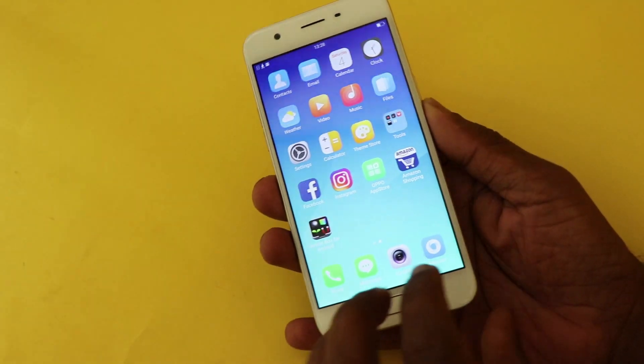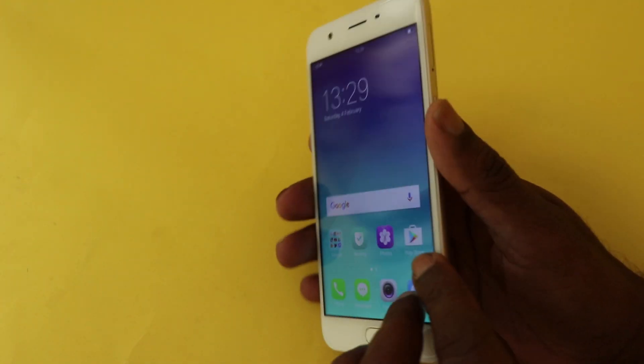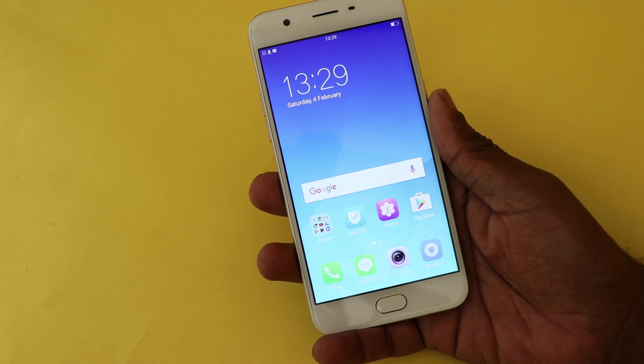Hey, what's up guys, Lush Method from TechRaman. In this video I am going to talk about the fingerprint sensor features of the Oppo A57 and how accurate and fast it is.